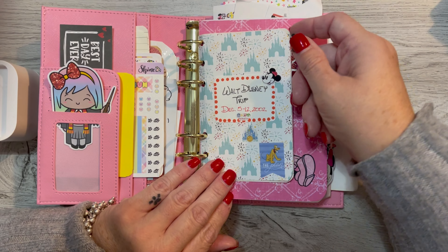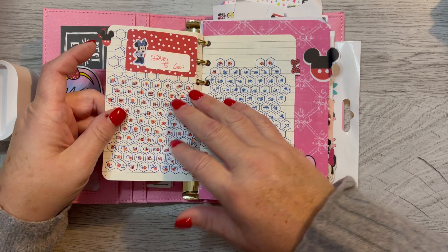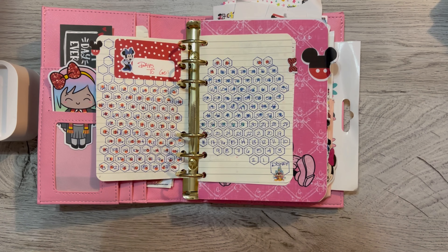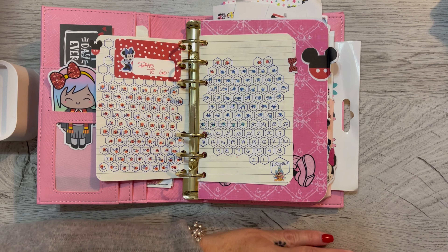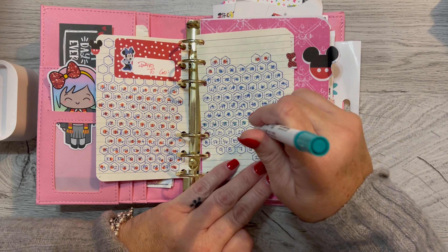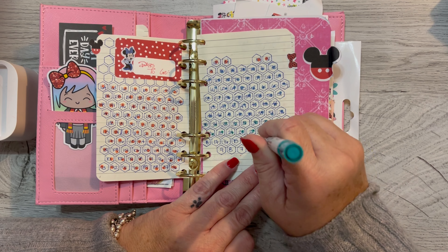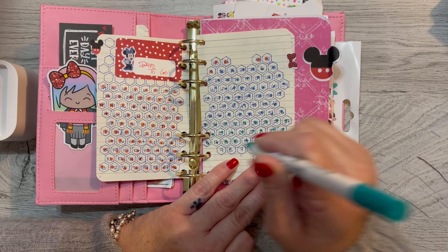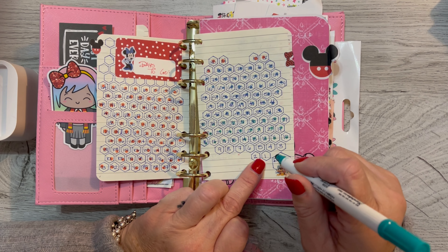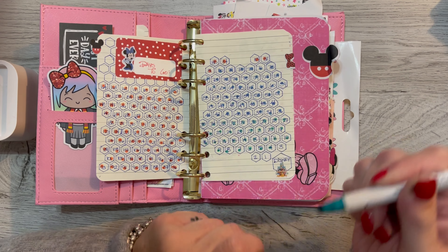This says Walt Disney trip, December 5th through 12th, which has kind of changed. And then this is where we're staying and this is how many days we have left to go, which I have not filled out in a million years. I should do that. Let's get one of my darker dots. It is almost time, guys. I am filming this on Thursday and I leave on Saturday, and our trip is Monday. So Sunday, Saturday, Friday, Thursday — I'm going to go ahead and cross those out.